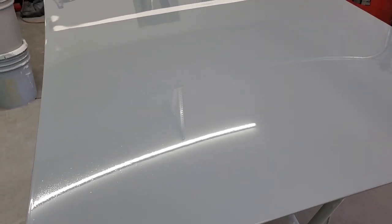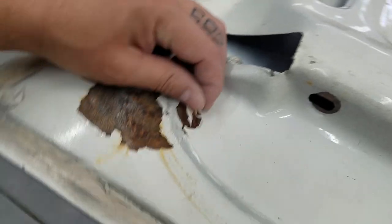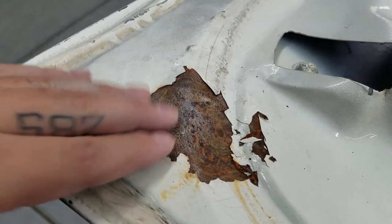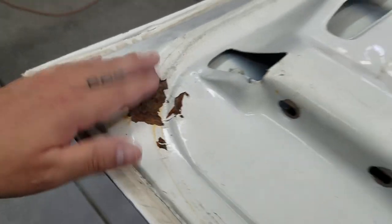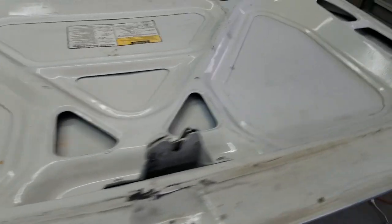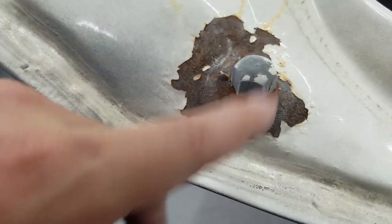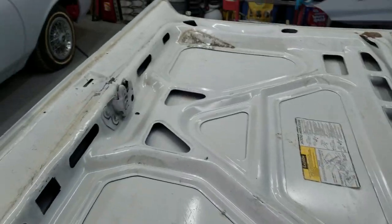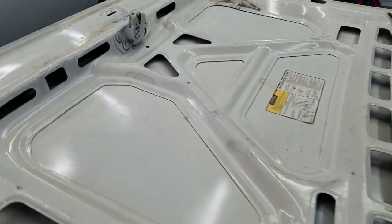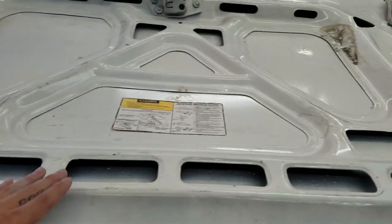Looking good. Now it's time to flip over the trunk lid and start working on the bottom side. Looking at the underside, it's all rusted. I'm gonna have to repair this area there and this area over here — take it all down to the metal. I don't know how far the rust went. Then I'll clean up the rest, wash it up real good with rag, water, and soap, and go from there.